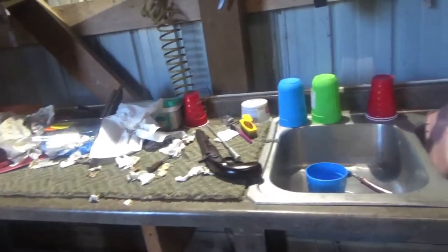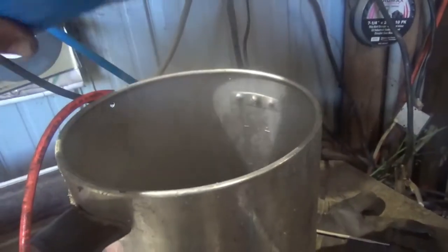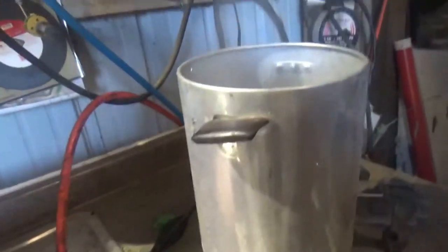This is kind of my cleaning setup here — what we've got for heating our water up. A little coffee pot. I'm going to put some of that in there, get a little bit percolating.